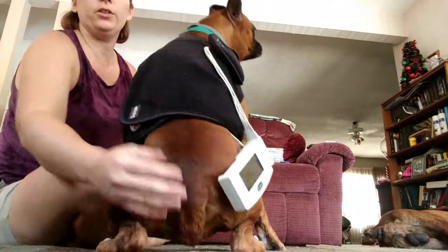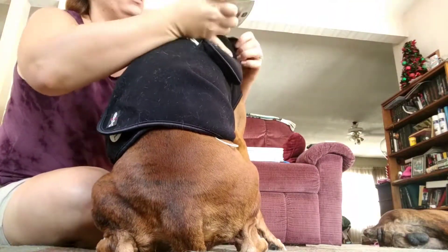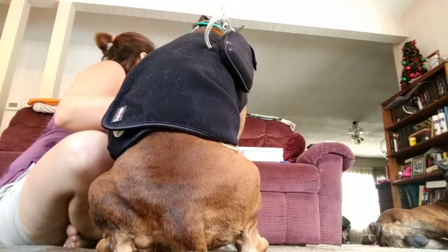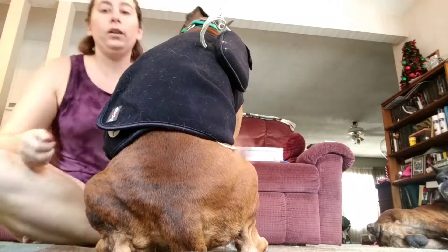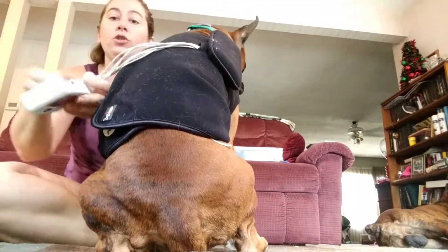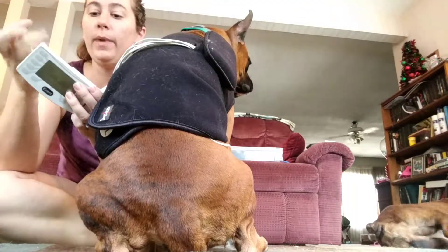Your Holter monitor is now dangling there through the hole. I have not stuck the batteries in yet. Now that the vest is on the dog, you want to go get your batteries and install them, then put the back back on the device.